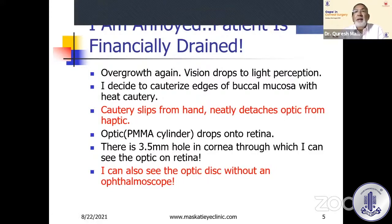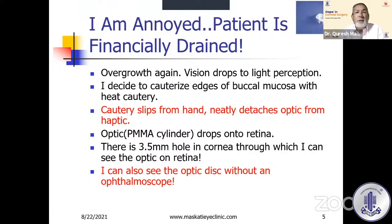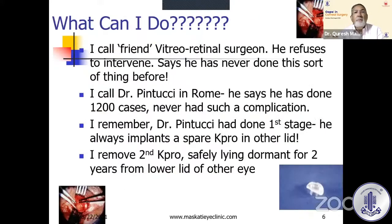The cautery slipped from my hand and detached the optic from the haptic. This is the cylinder — like a medhu vada, the haptic surrounds the cylinder. My cautery hit the haptic, the medhu vada detached, and the optic simply fell like a tukki into the vitreous. There was a 3.5 to 4 millimeter hole in the cornea through which I could see the optic on the retina, and if I looked closely, I could even see the optic disc without any ophthalmoscope.